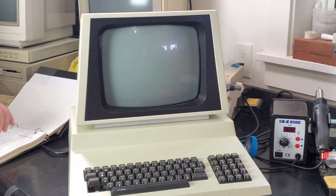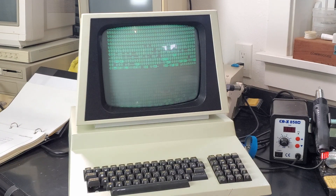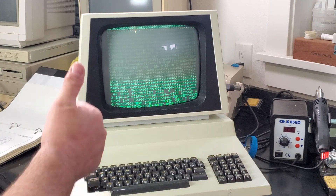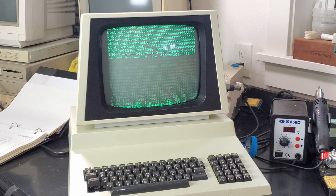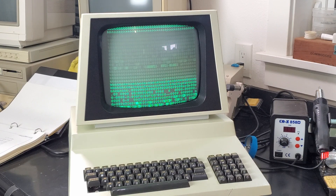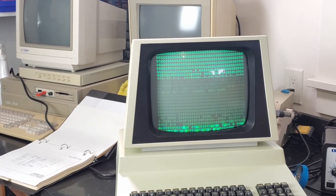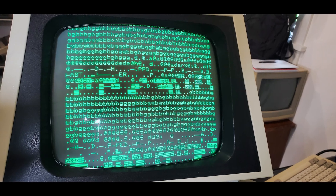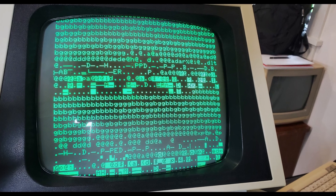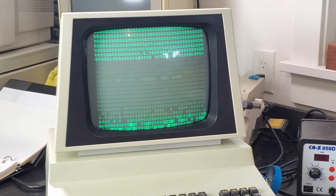Three, two, one — I heard some voltages! Hey, look at that! Clearly there's something not right, but we've got a video signal! Look at that! Oh my God, that's so awesome! Woohoo! And finally, I have text on the screen. It's total garbage, but it's beautiful, beautiful garbage! Yes! Oh, that looks awesome! The text works — it's doing something!